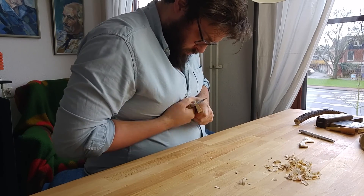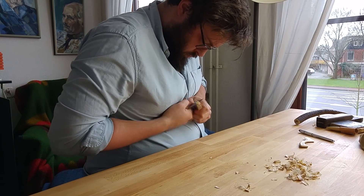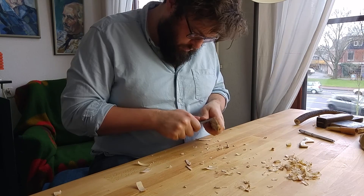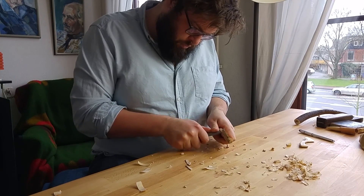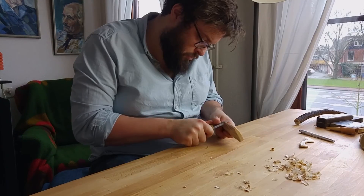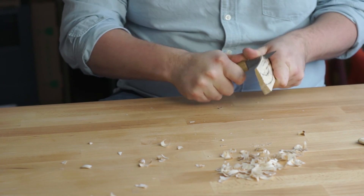Now it's time to remove all bits of wood that are not the spreader. First I hog off any big bits of excess wood, always being sure to go with the grain. I don't want to split the spreader itself. I begin with the outside curves and then do the inside curves.